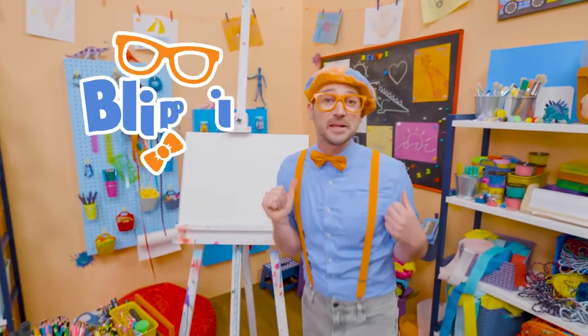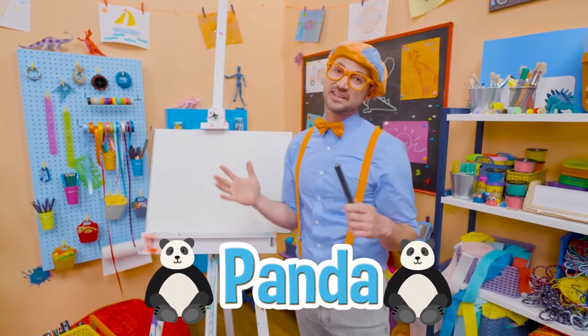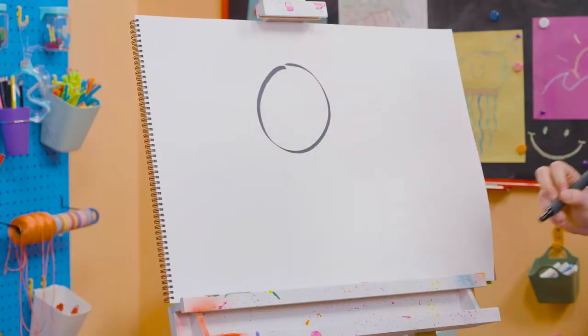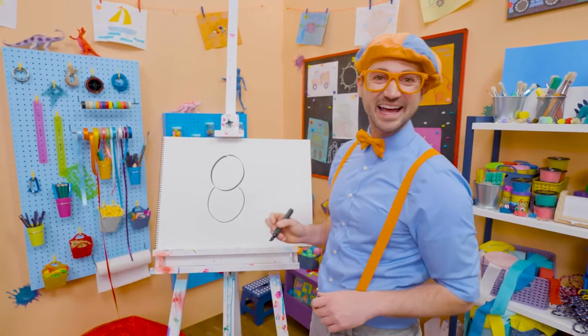Hey, it's me, Blippi! And I think we should draw a panda together! Since pandas are black and white, and the paper is white, I'm going to grab a black marker, and I'm going to draw a circle for the head and then a circle for the body, kind of like that.